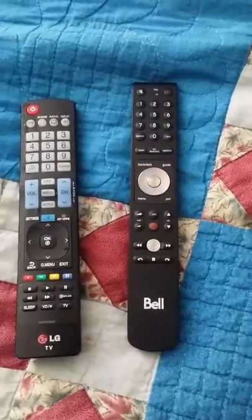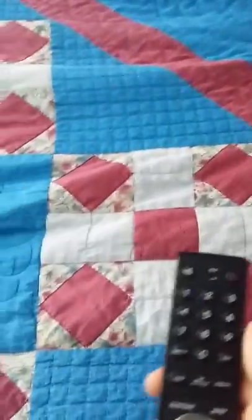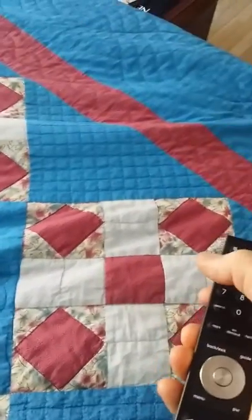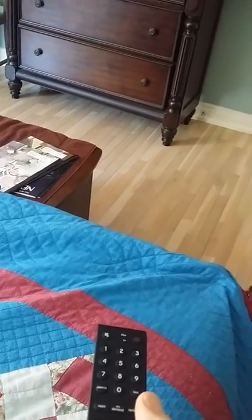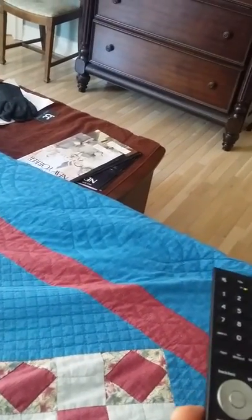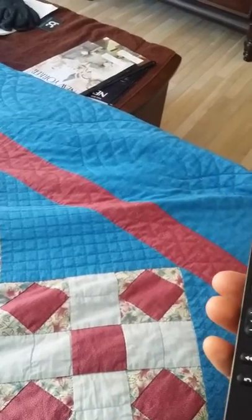Okay, here we are in the bedroom. These are the two remotes. The one on the right is the Bell 5 remote, which is the main one for watching TV. There's a TV in the bedroom. On the Bell remote, you start off by pushing the power button — top right button — and it turns the TV on and the Bell satellite box. Volume buttons are here.